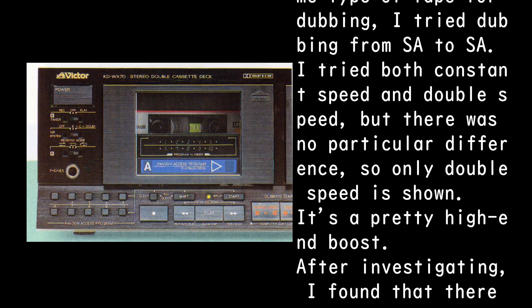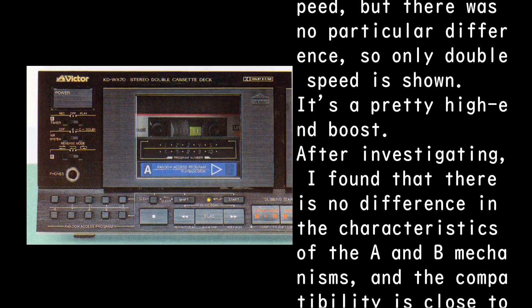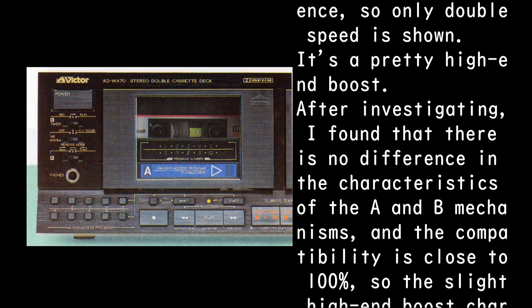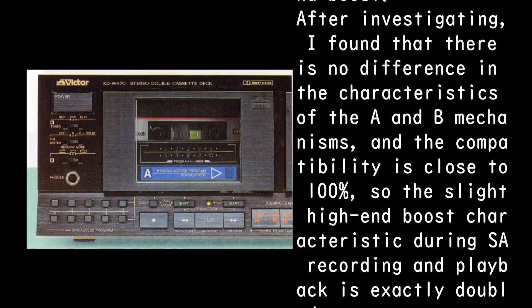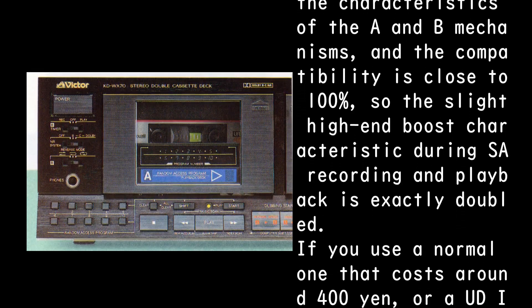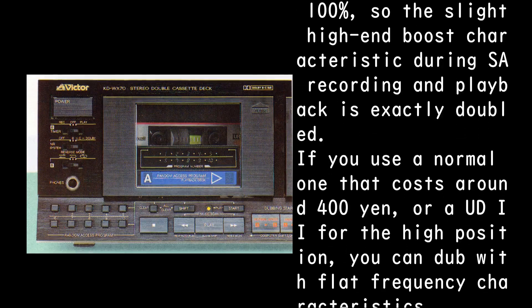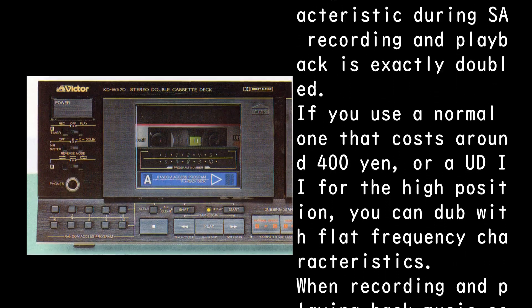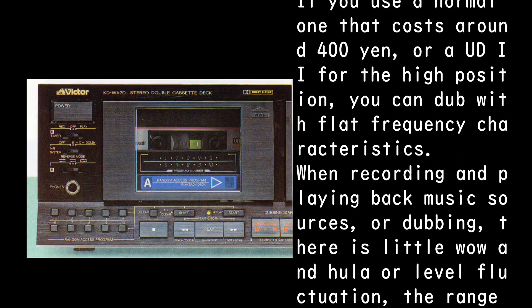The result shows a pretty prominent high-end boost. After investigating, there is no difference in the characteristics of the A and B mechanisms, and compatibility is close to 100%, so the slight high-end boost during SA recording and playback is exactly doubled. If you use a normal tape around ¥400, or a UD2 for the high position, you can dub with flat frequency characteristics.